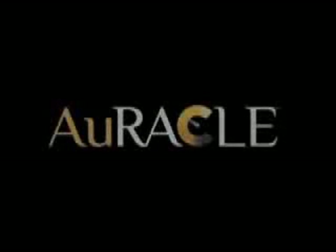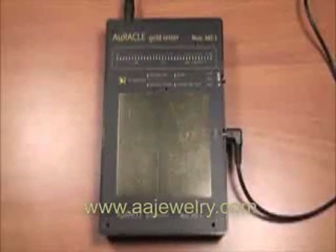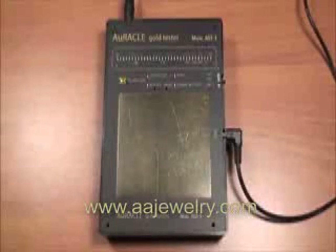Welcome to the instructional video for the Oracle Gold Tester, the most advanced and accurate gold testing meter on the market today. There are two modes of operation for the Oracle Gold Tester: external mode and battery power mode.